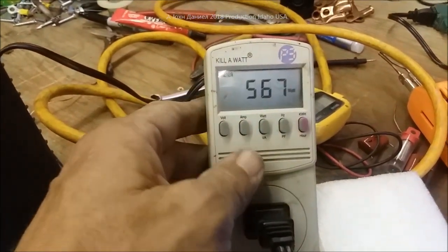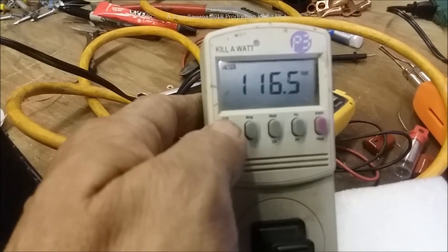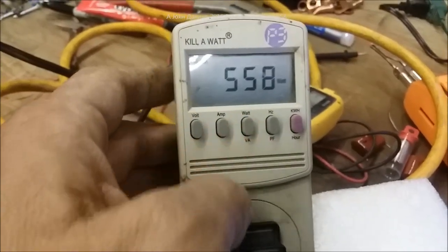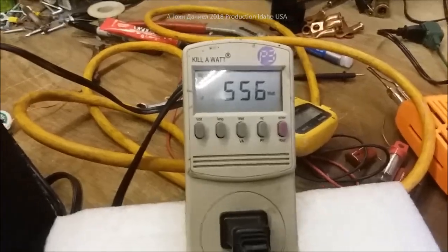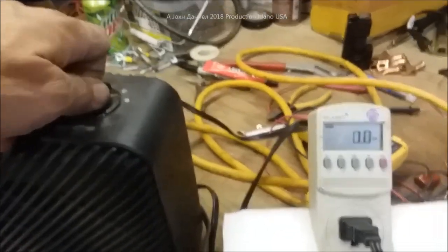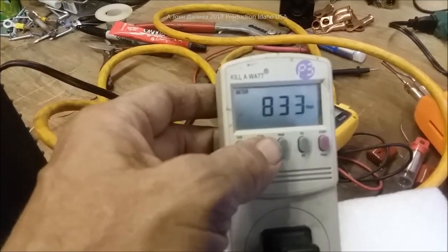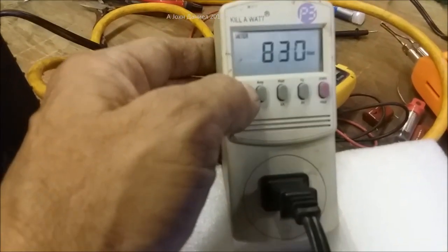Level one heat reads 150, 309, 567 watts — fairly close to rated. Voltage sag is not terrible, actually pretty good and stable. Giving the inverter a quick cool-down. Now switching all the way over to level three — putting out 840 watts, very close to the rated 850. Voltage sags a little bit.